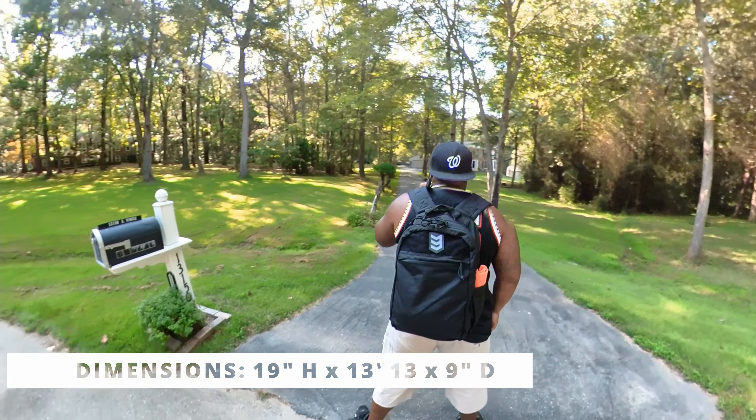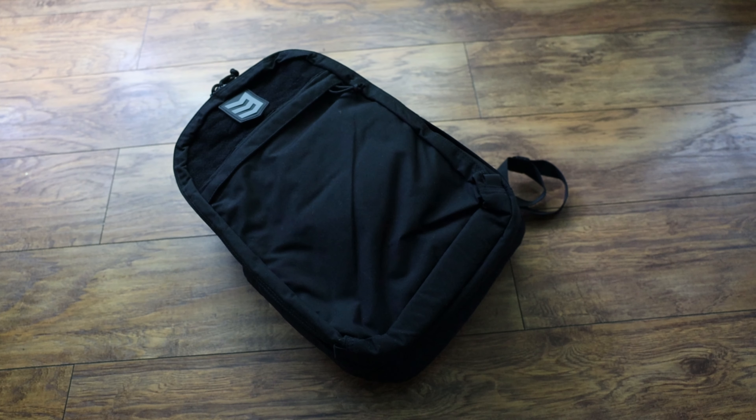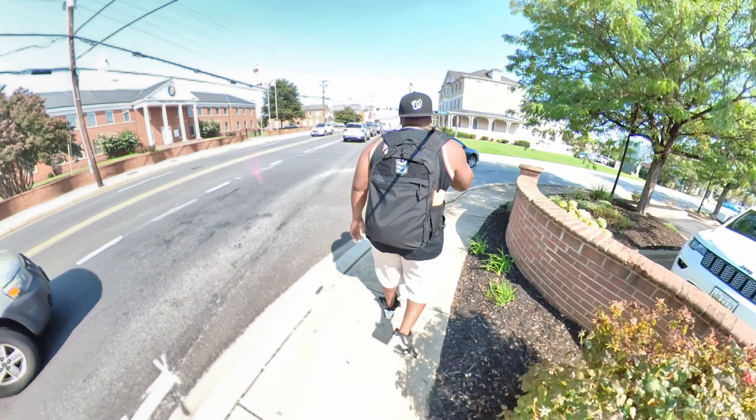It's a 30-liter pack, 19 inches tall, 13 inches wide, and 9 inches of depth. It's got a classic shape and classic design, but I think 3V Gear made it their own. What I'd say are the coolest things: one, I like the look of it — it's giving me GoRuck GR1 vibes, and I'm all about that. It also offers a lot of organization — almost too much organization. Let's just get into it.